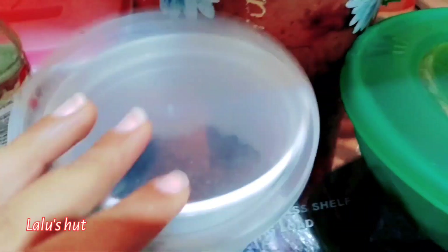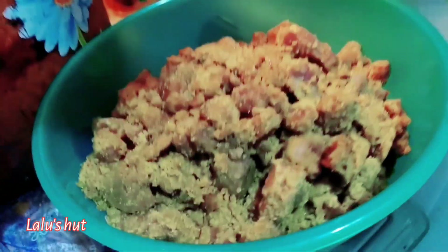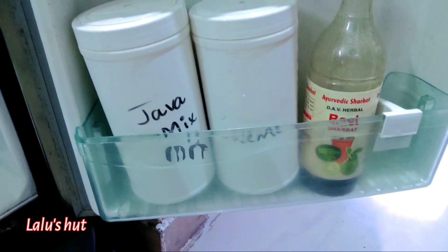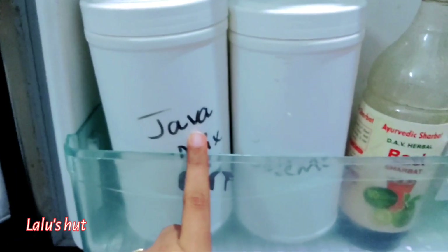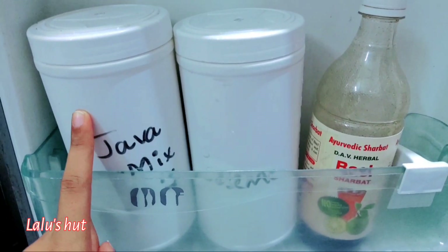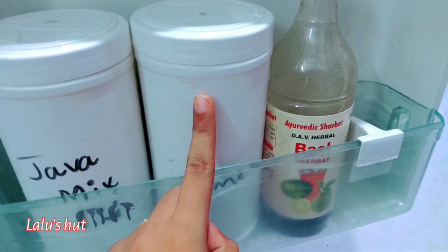These are blackberries. Next, this is jaggery — organic jaggery. I am going to store it in the fridge along with peanut butter and veggies. On the door side, this is organic java mix — very good ingredients if you have a nice dinner. And this is sesame seeds.